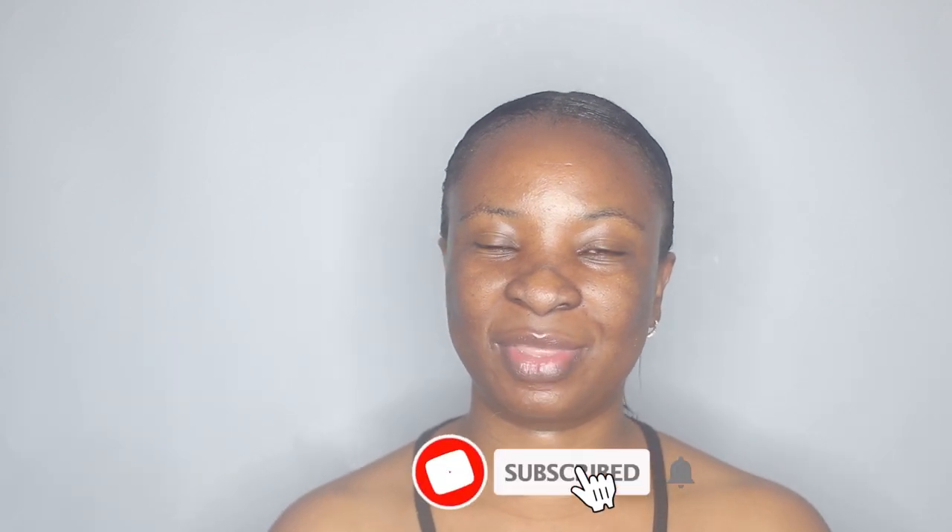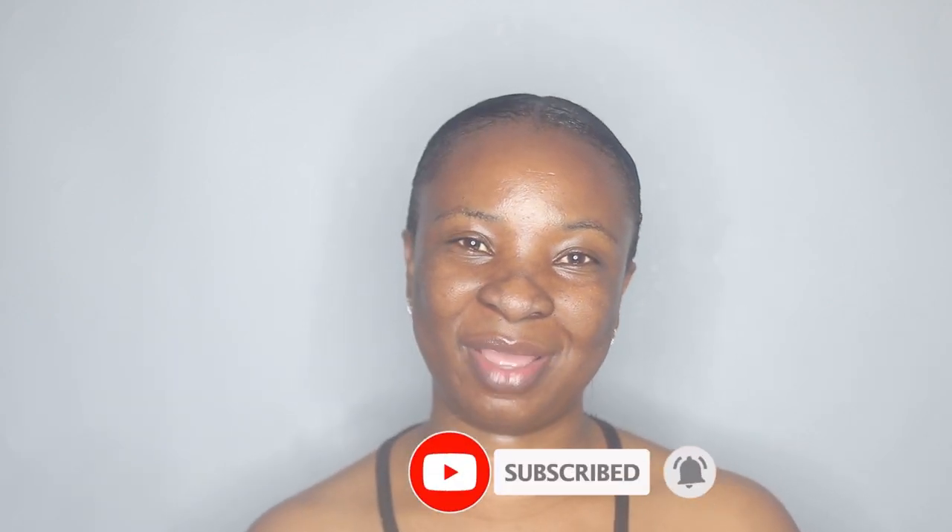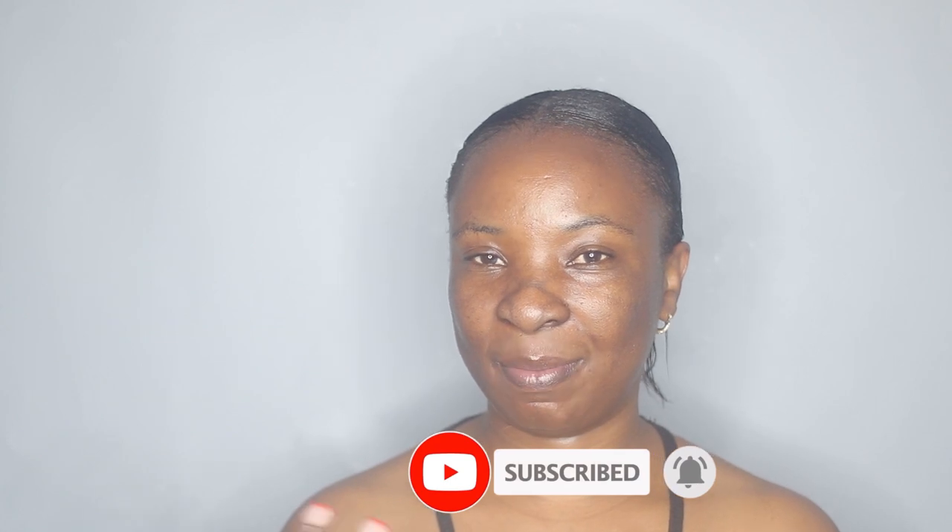Hi guys, welcome back to my channel! I'm back with another video. Today I'm going to be sharing my wash day routine. It's been exactly a week since I relaxed my hair, so I'm going to share how I wash my hair and prepare it for a protective hairstyle. I also wanted to share some of the products I've been loving since the last time I did my wash routine.